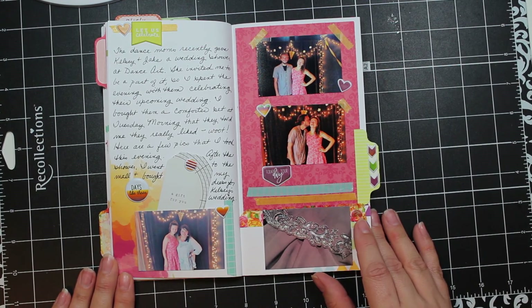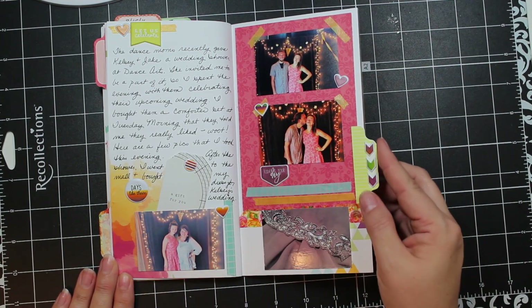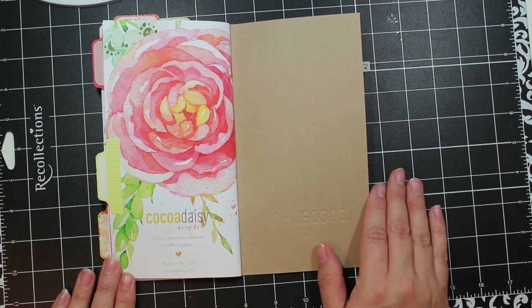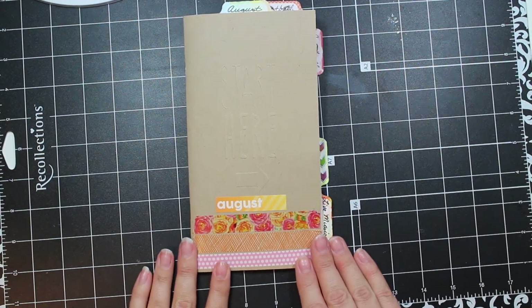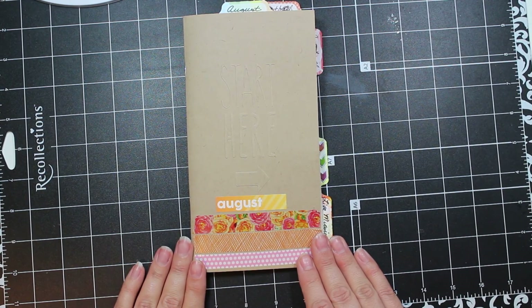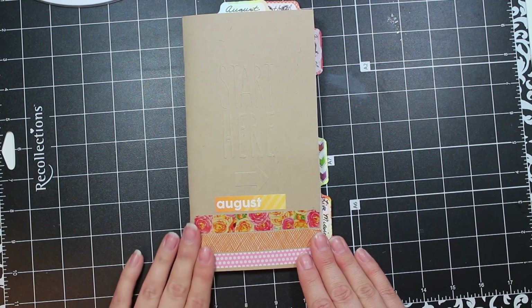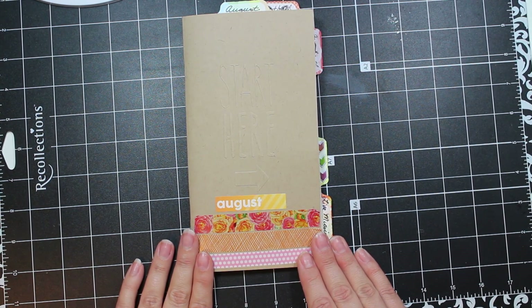The last spread is about a wedding shower that was held for Kelsey and Jake. I was invited and really enjoyed it — it was held at her work since she's a dance teacher part-time. I included several pictures from there, journaled a little bit, and added some embellishments. That's it for August! I really need to make more time for my traveler's notebook during the month instead of playing catch-up at the end, but I'm glad I made it. See you soon — go and be crafty!